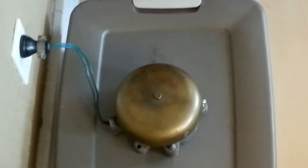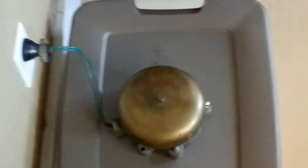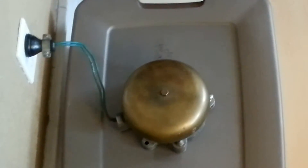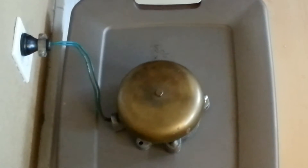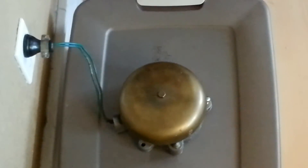Up for auction today is a fire alarm bell or school alarm bell. We have it plugged into a regular outlet. The outlet cord is relatively short. It could be easily lengthened or hardwired.